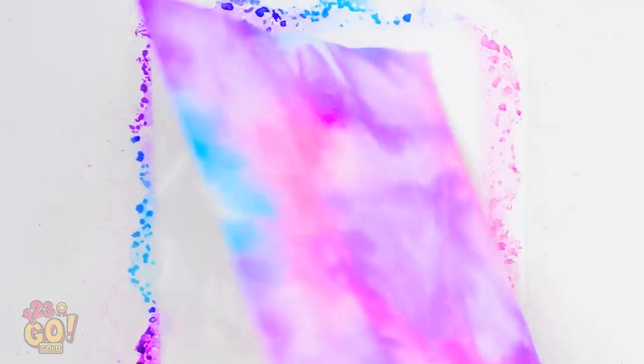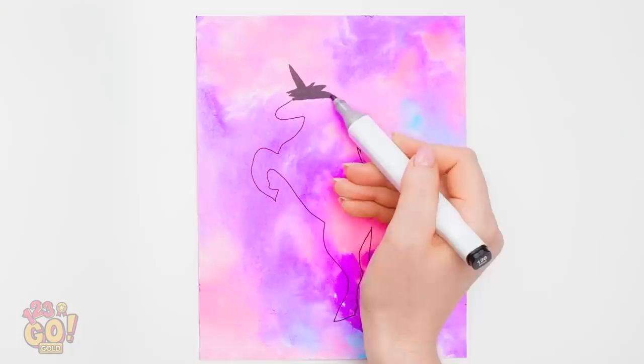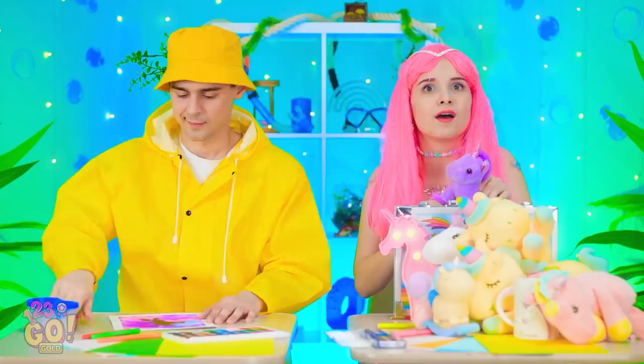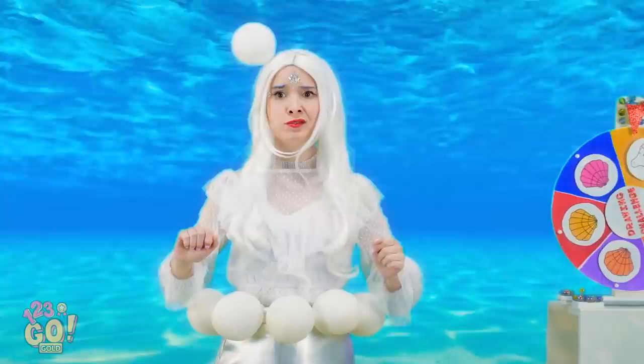And whatever you draw on top is sure to look super magical! You can just color it black — see how it pops against all the different colors? Is time up already? Mine's done and perfect! You can say that again! I love that! What about your drawing? You have nothing, Madison?